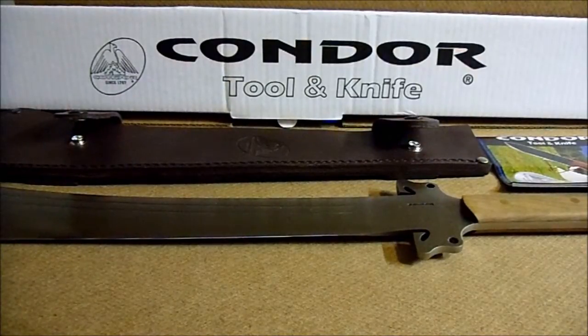What I purchased is a Condor Tool and Knife — their version. It's called the Dynasty Dadao War Sword. It's 3.4 pounds, overall length is 32 inches, the blade is 21 and a quarter inches, and it's made from 1075 carbon steel. Retail price that I paid: $79.95.